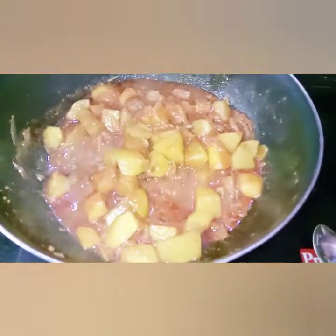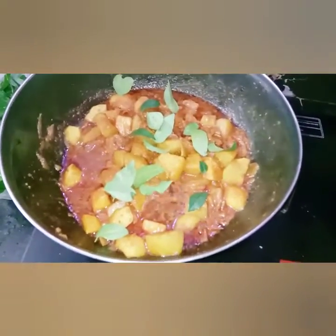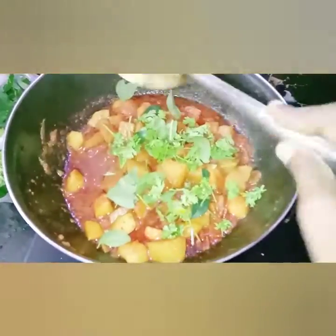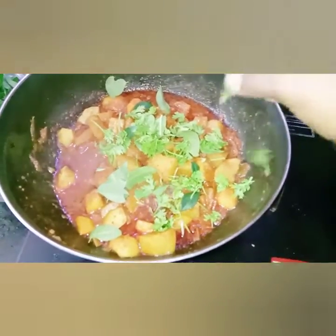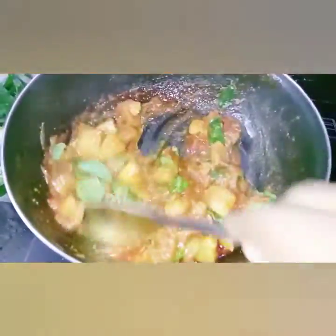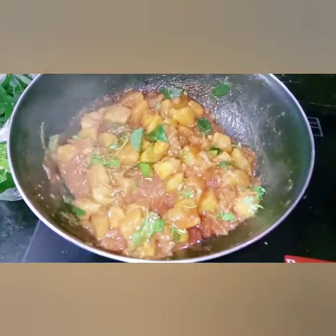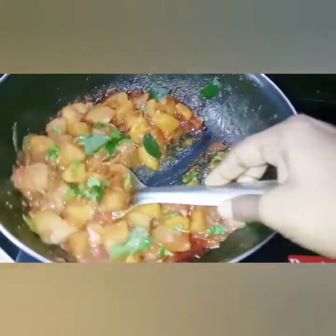The rice will be very tasty. The onion is ready. Now let's put the onion in the bowl. The onion looks very good.